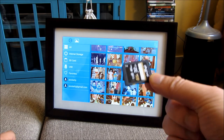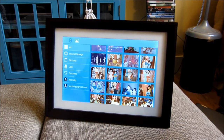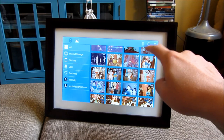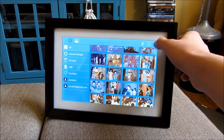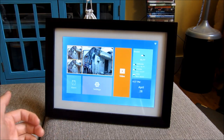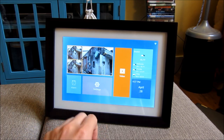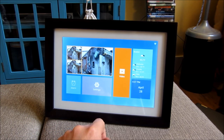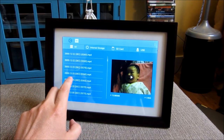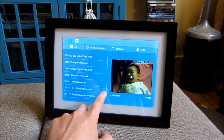Instead, use an SD card and load all your photos there. It also gives you the ability to select and delete photos. Another way to load photos is via the smart app. For videos, I have MP4s loaded. It plays MP3s, MP4s, and MOV files.